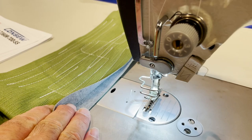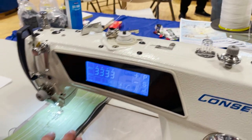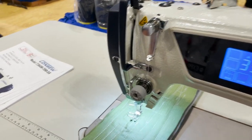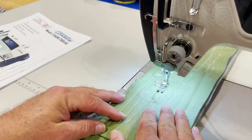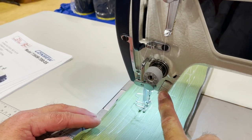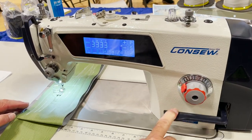We have a size 69 thread on it now. This is a garment-type machine, so Tex 40 or Tex 50 is good for it. But we have four layers of vinyl here and we're sewing with no issues at all. Here's the reverse — push the button, very easy.